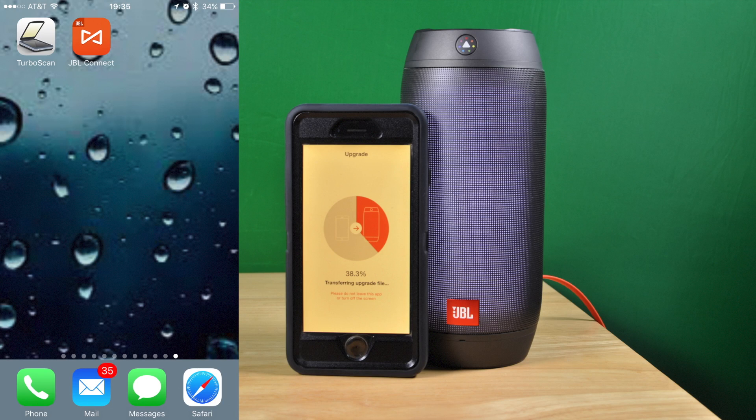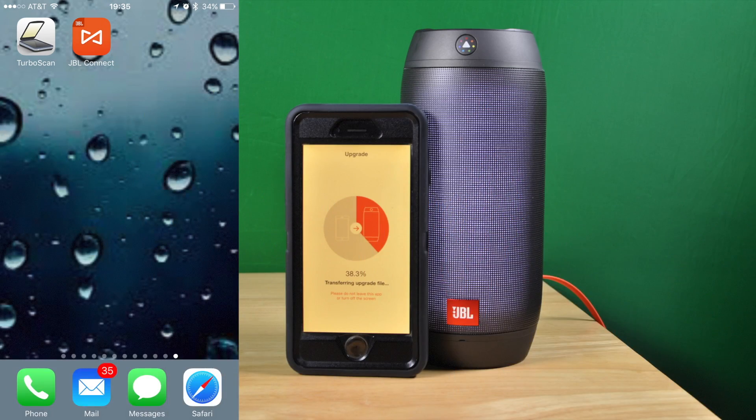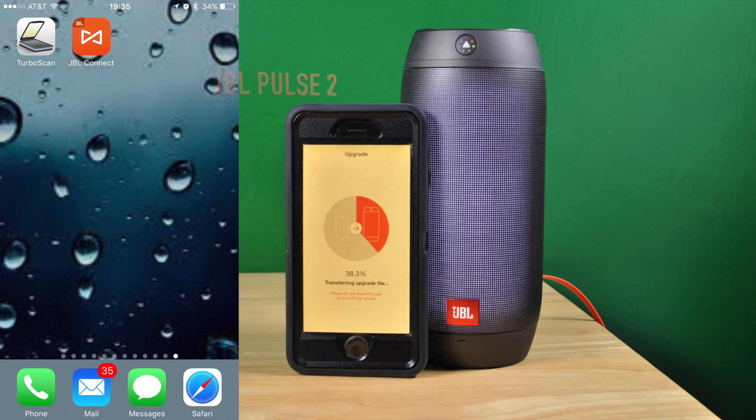I am going to show you today an upgrade of the firmware on the JBL Pulse 2. I am going to show you the official version of how to do this. It's not that difficult and if you just follow along, it's very easy to do — it just takes a little bit of time.